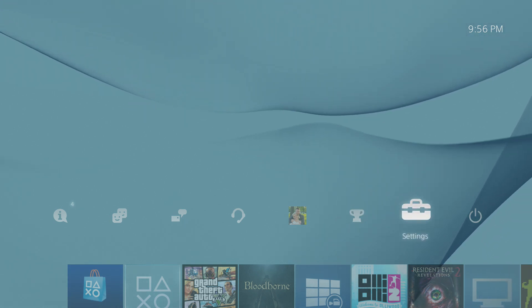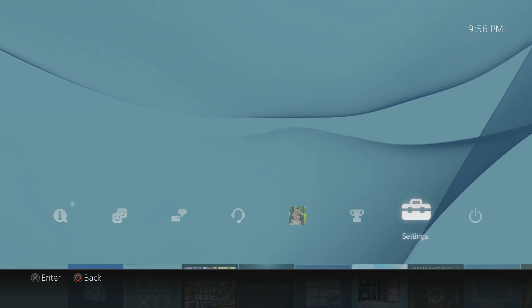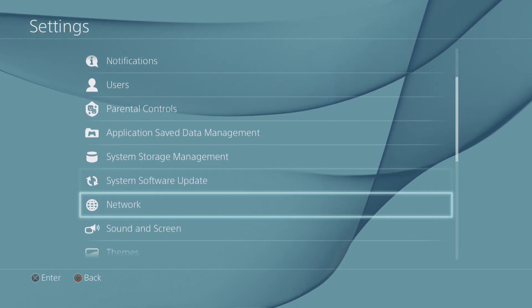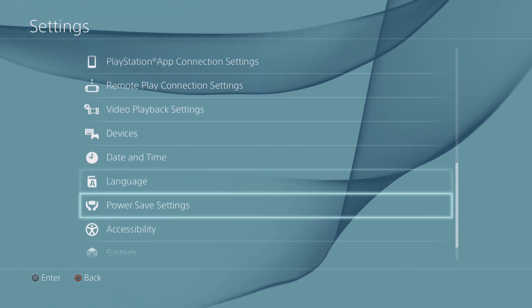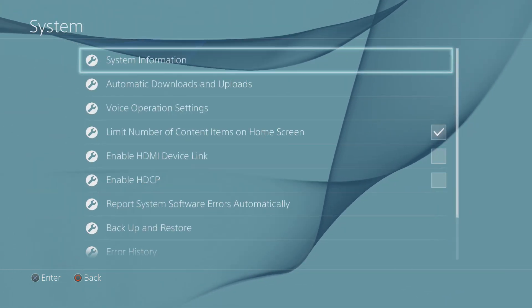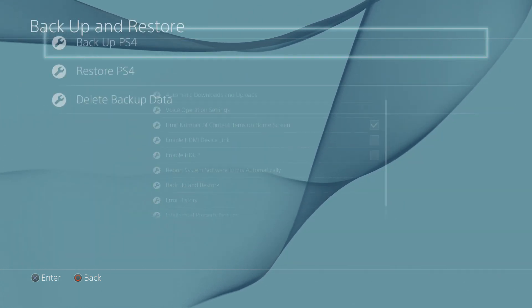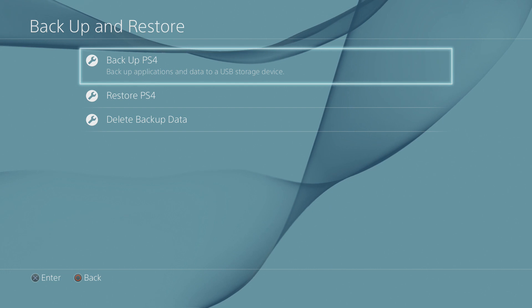What you're going to do is connect the hard drive to your PlayStation 4 and go over to Settings. In the Settings menu, go all the way down to System, then all the way down again to Backup and Restore, and then hit Backup PlayStation 4.